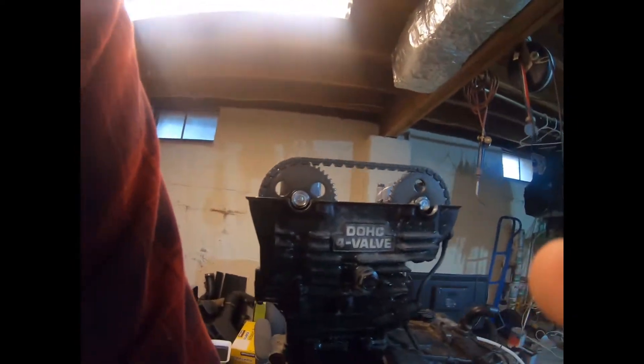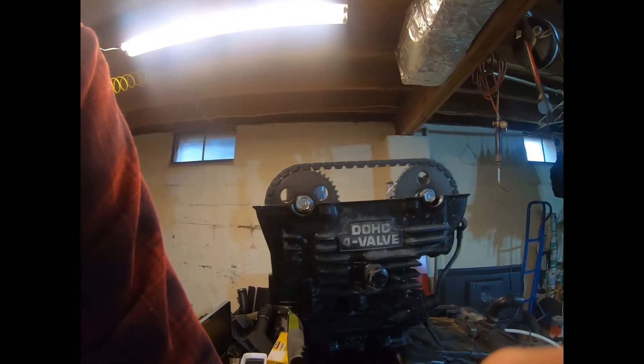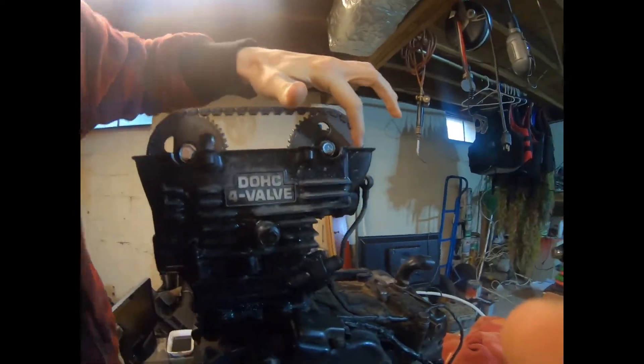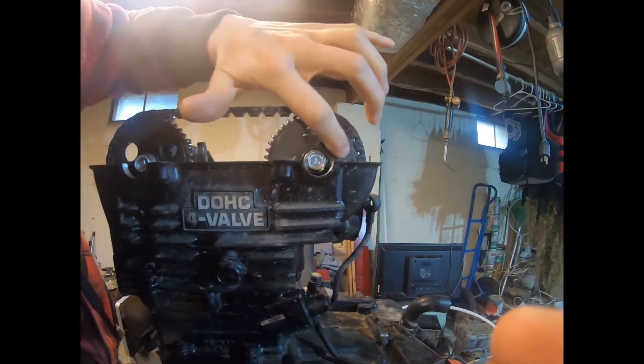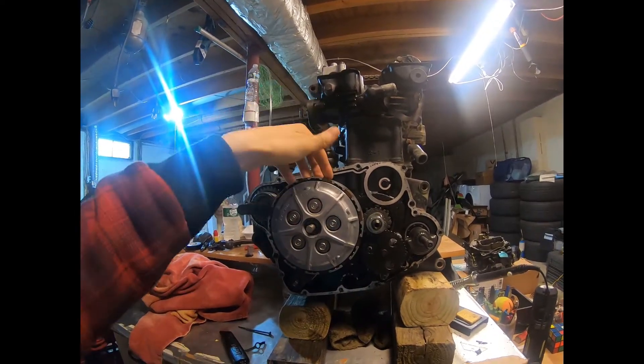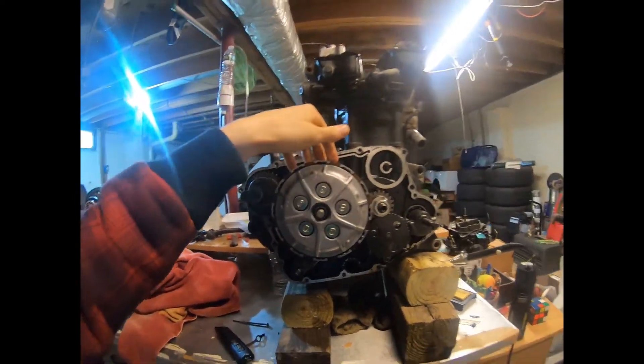Right now we have this set at top dead center. This dot is aligned with this edge here, and this dot over here is about three degrees pointing up. We put things in top dead center so it's easier to put things back together, making sure the timing is correct and we don't have any valve-piston error or timing issue. We're going to start by taking the clutches off and figuring out how they look.